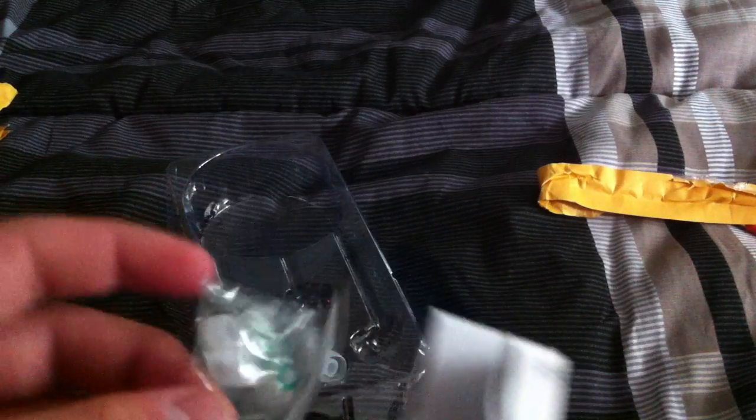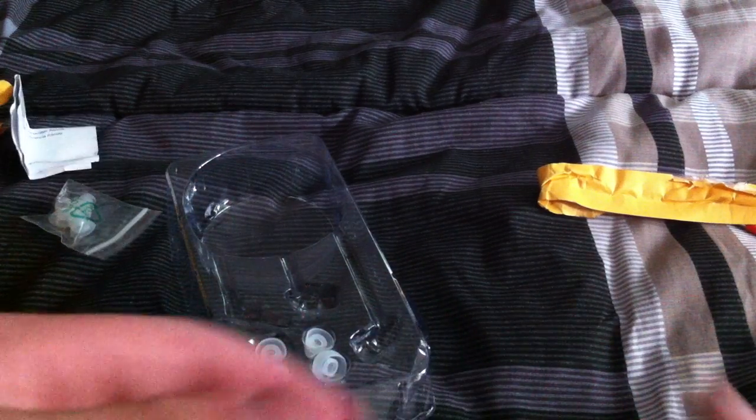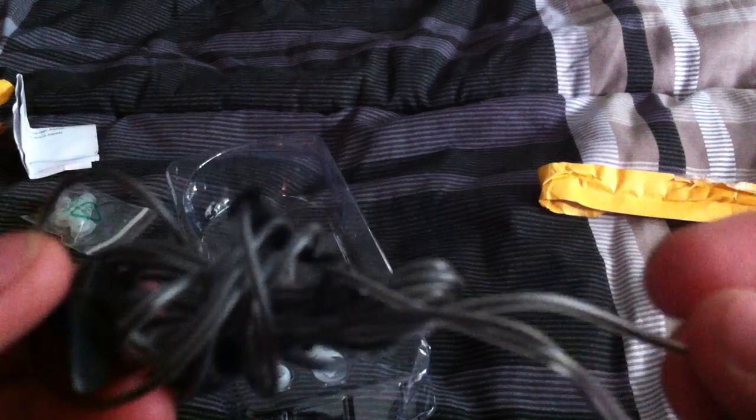On the inside it looks like we have some instructions and a bag with extra ear tips. It looks like we have a Christmas tree ear tip, which is very nice — I love those. And here are some instructions.